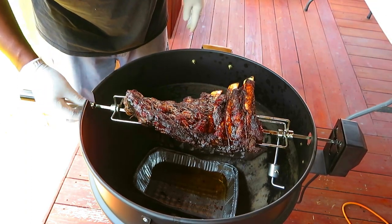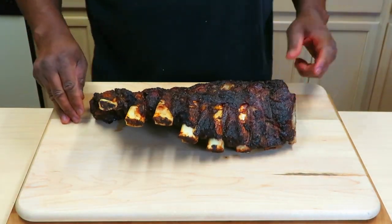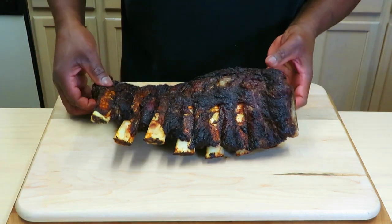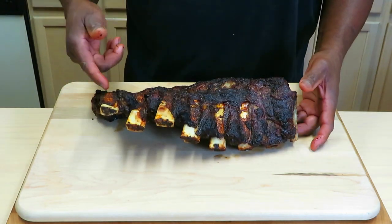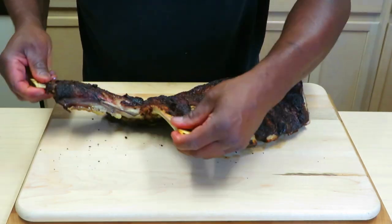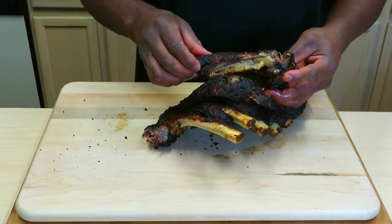We are going to pull this and give it 10 to 20 minutes to rest. We've given these a few minutes to rest, man, and wow — I am absolutely blown away. An hour and a half! That color is beautiful, man. The crusty exterior that I was looking for, that deep mahogany. I don't even think I'm going to need a knife.